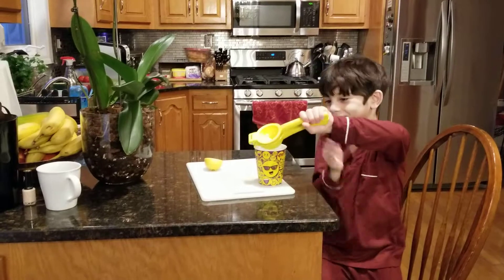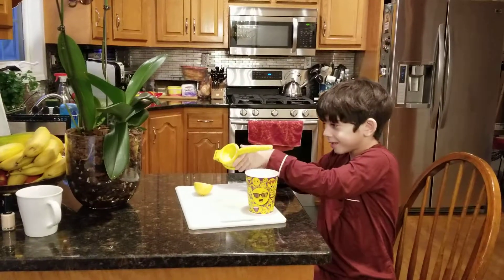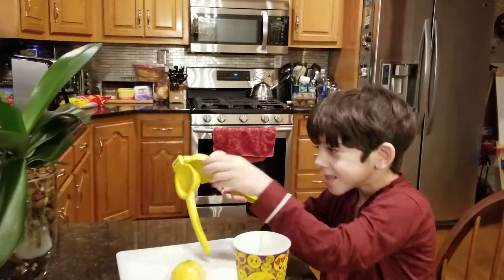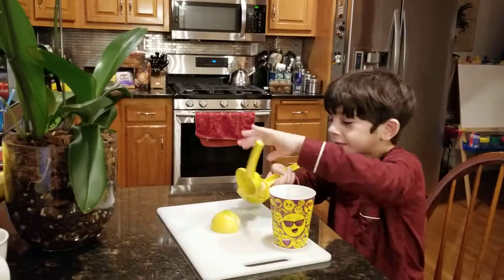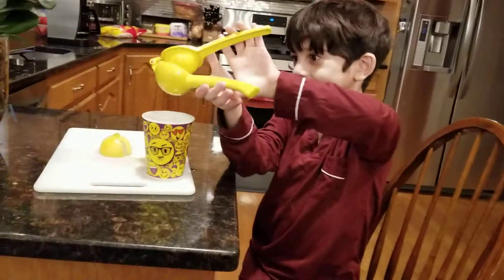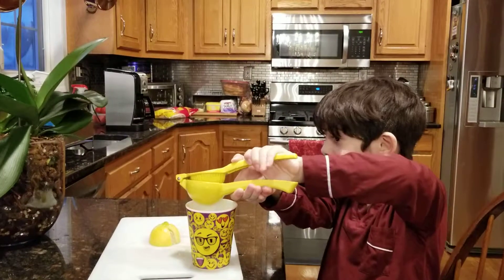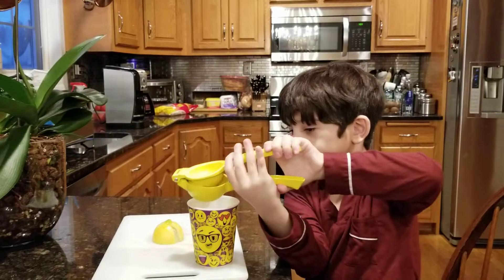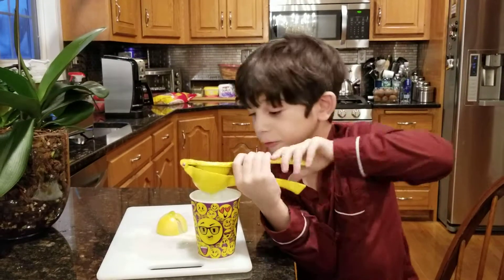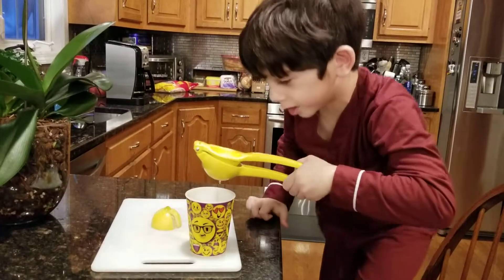The lemon squeezer is not working, so let me just take this out. As you can see, I am doing this for the first time — it's my first video, so I do not want to mess it up. As you can see, I'm doing it very gently. I'm squeezing it. Here we are, I'm almost done.